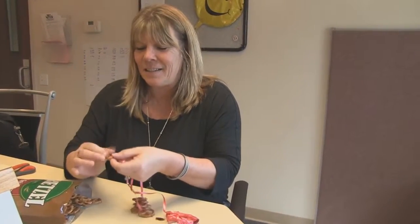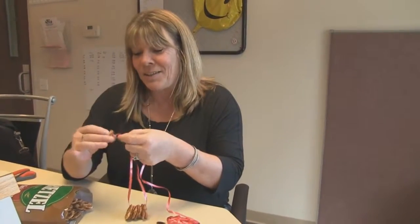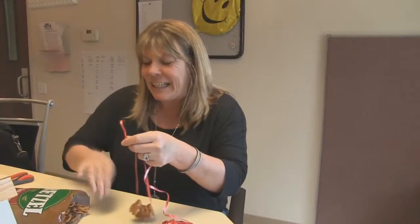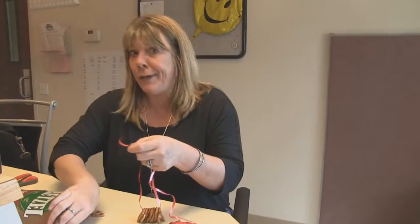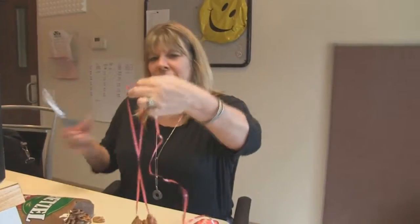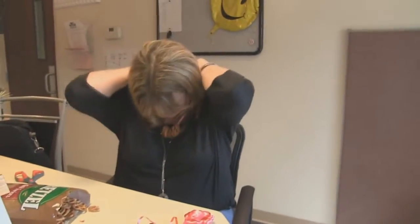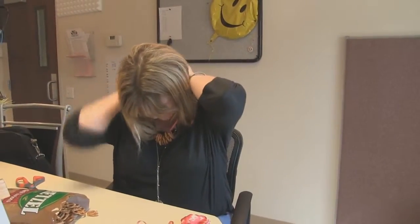This acts as a palate cleanser and also makes it so you don't absorb as much alcohol — you know, how you have to kind of eat and drink at the same time, or you get really loopy. So this is all there is to it: get whatever kind of pretzels you want, put them on a string, make yourself a little necklace, okay? Now you are officially ready.